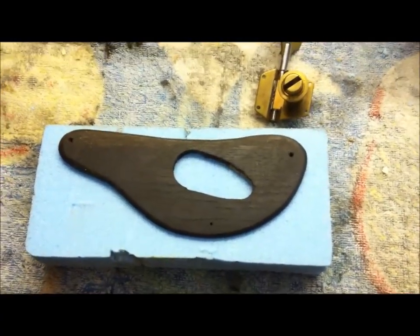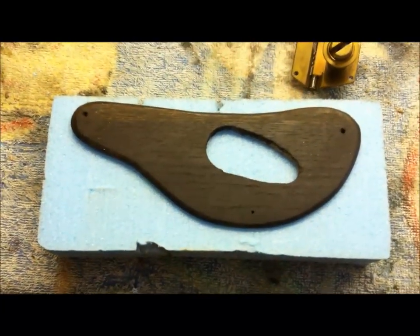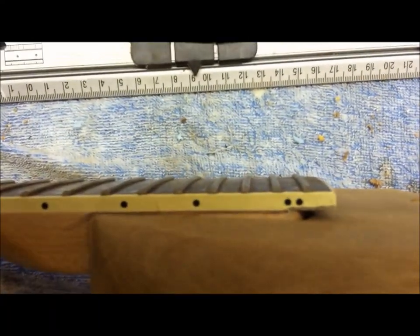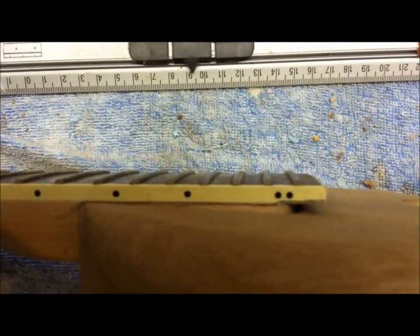So folks, as I said last week, I'm going to try and get this cast today. I might do a couple of other parts if I can - a tailpiece, might even try a bridge. But if I do a bridge, I'm going to have to set this neck at a slight angle to bring the bridge up to a height that I want. I might try and do it like a violin bridge, if you know what I mean, a little bit fancy, but in aluminium.